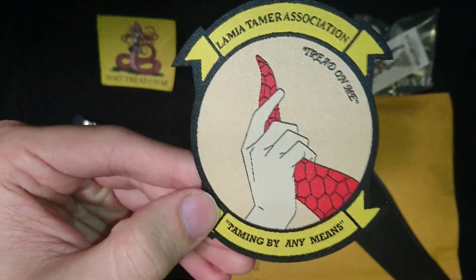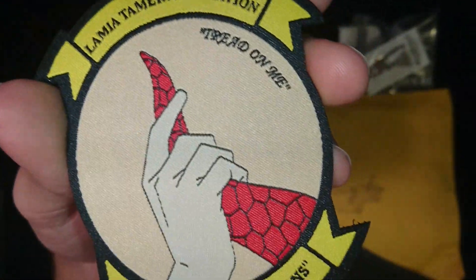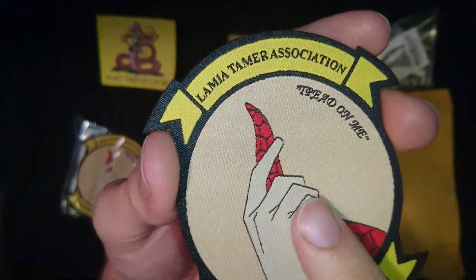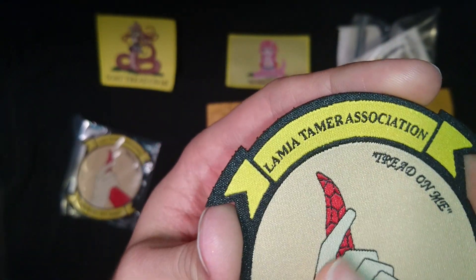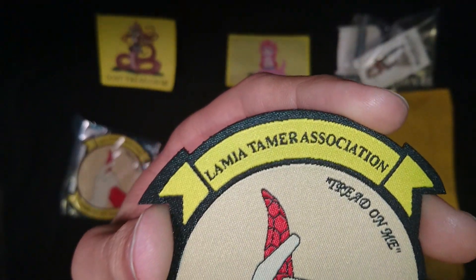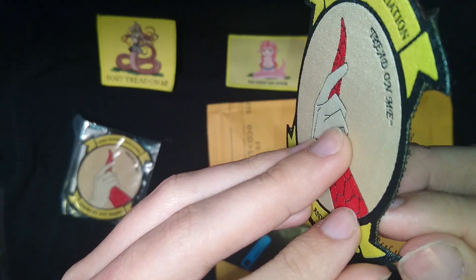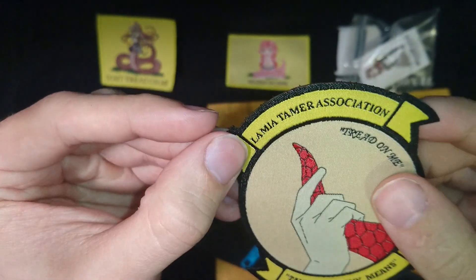Here we go — Lamia Tamer Association, taming by any means. And the antithesis of most of your other patches: thread on me. This one feels like it's fine woven, with a die cut border. I could be wrong about the manufacture — it feels very smooth. Maybe I'll ask him about it. Velcro back. I'm not sure — I've probably got some type of adhesive, because I don't see any threads to attach it.